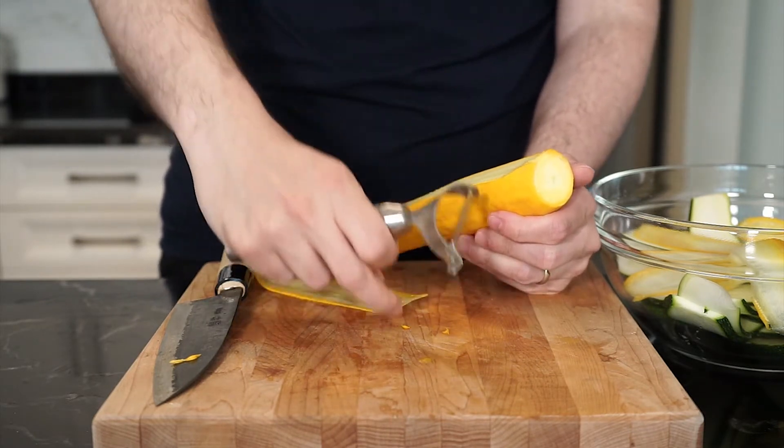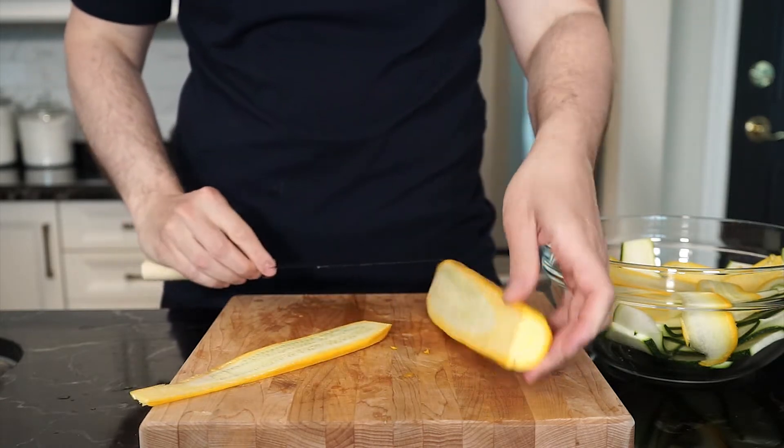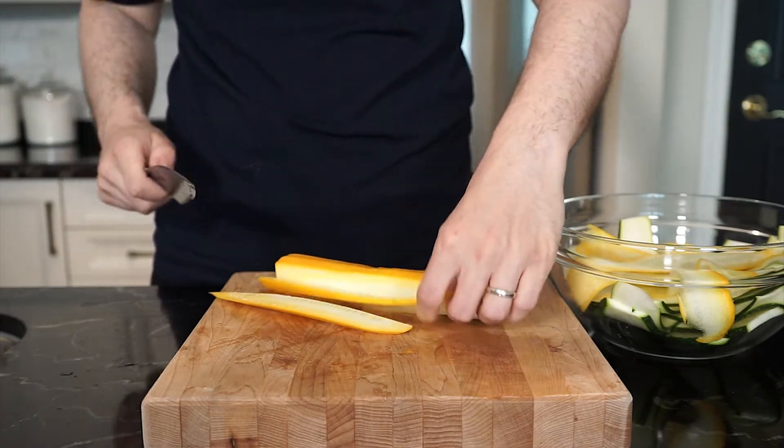You'll have only one option on the thickness, but that's okay. And if you don't have a mandolin or a vegetable peeler, you can use a knife — just be careful with how you slice.